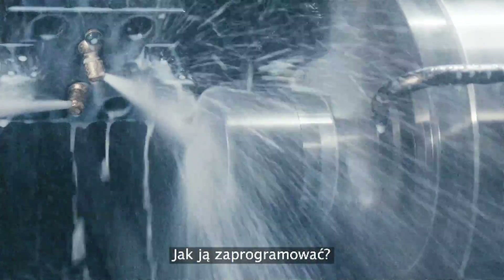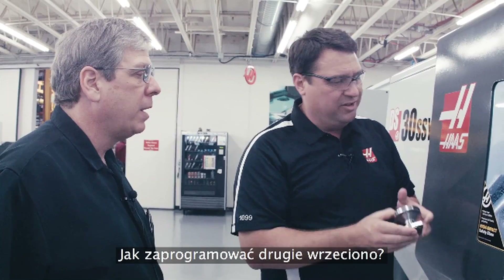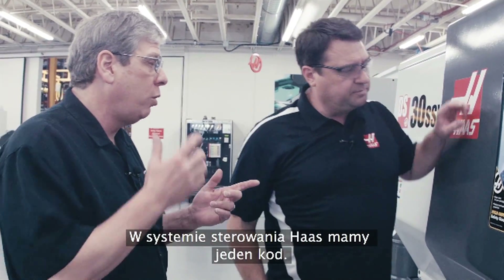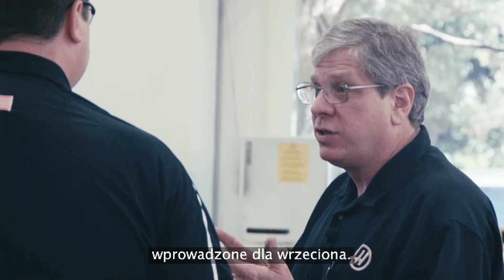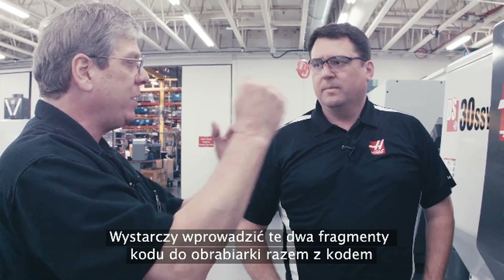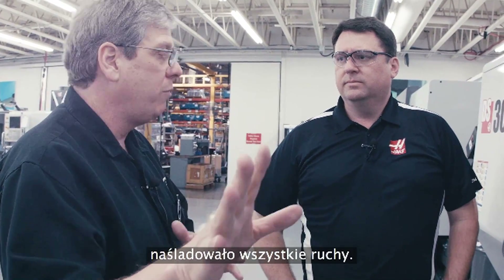How do I program on the second spindle? Do I have to think Z-plus instead of Z-minus like it is off the face of the part? Not at all — that's way too complicated. On the Haas control, we have one code: G14. What G14 does is mirror all of the Z-axis motion and any spindle commands that you've given. Essentially, you can take a program written for a single spindle machine for operation one, flip the part over and program operation two, put those two bits of code in this machine with a G14 in between, and the machine will take care of mirroring all the motion over to the second spindle.